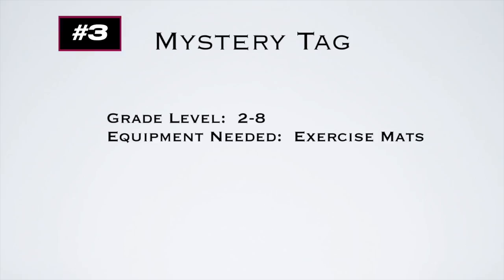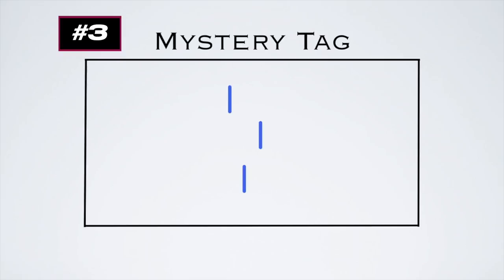This game is called Mystery Tag for grades 2 to 8 — all you need are exercise mats. Thanks to Chris Barchuk for this idea. Place folding mats standing upright in the middle. Players line up on one side with a start line and a finish line on the other, like British Bulldog. The tagger starts the round by yelling 'Face the wall!' so players can't see, then hides behind a mat, counting down from 5 to 0. Then players run to the other side. If players peek or touch a mat, they're automatically it. If tagged, they go to the middle and help the tagger — more and more helpers accumulate as rounds continue.